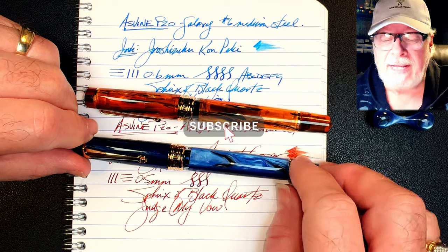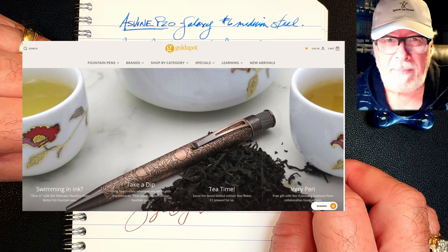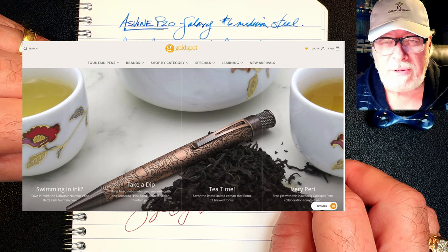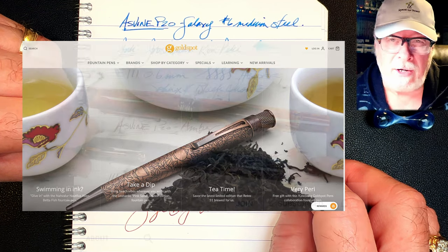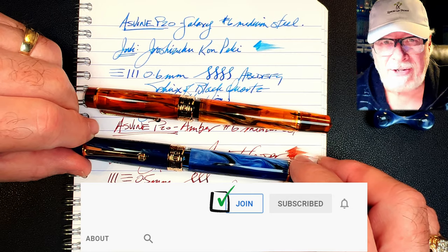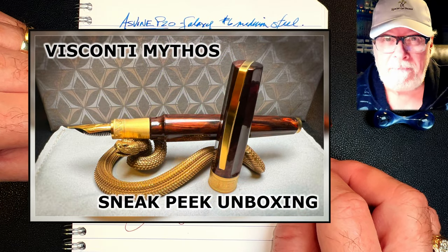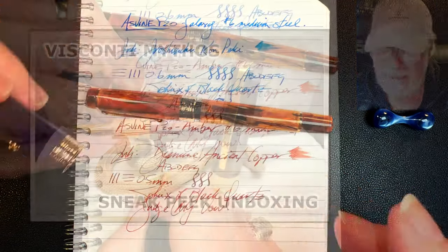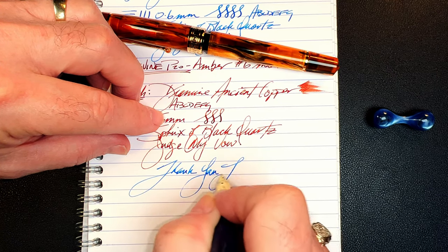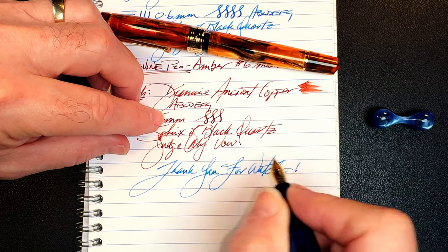If you like this video, please like and subscribe, and ring that bell to get instant notifications whenever a new video is posted. Look in the description for a link to Gold Spot Pens — I'm now an affiliate, and shopping through my link supports my channel at no extra charge. You can also join as a channel member for only 99 cents a month and I'll answer your comments, plus you'll get cool emojis, badges, and sneak peek unboxing videos. Thank you for watching.